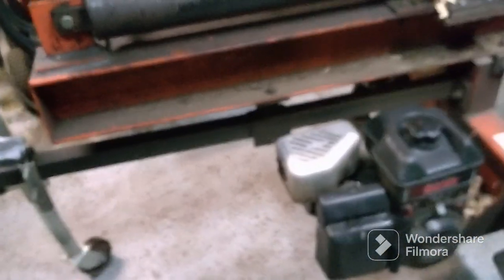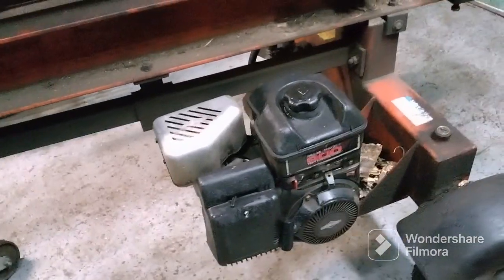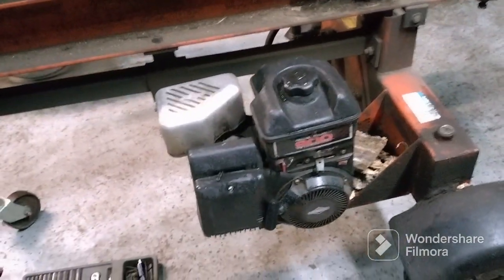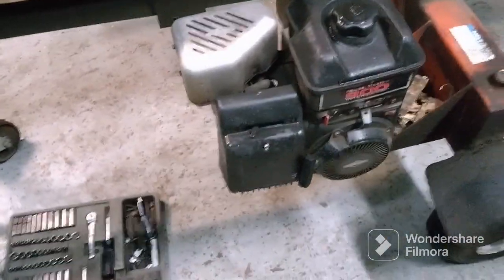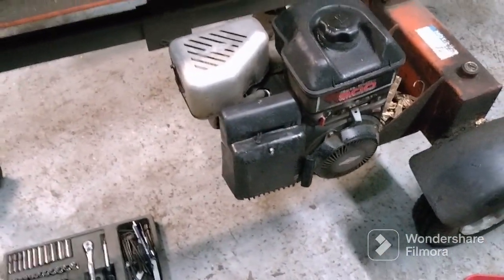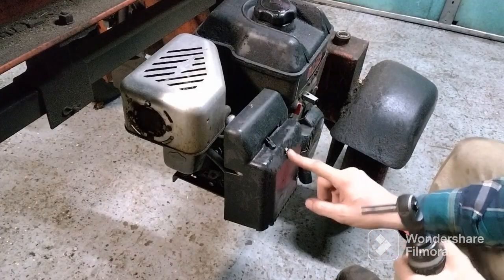I got this Brave log splitter - it starts up and then just dies. Most likely it's the carburetor, so we're going to be cleaning the carburetor today on it. I'm going to start by taking this bolt off.